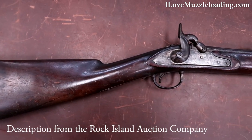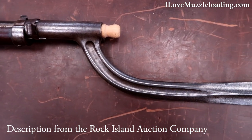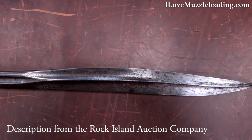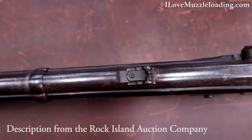This exceptionally rare prototype George Schalk rifle musket, along with its bayonet, is pictured and identified in George D. Muller's American Military Shoulder Arms, volume three, on pages 570 to 574.